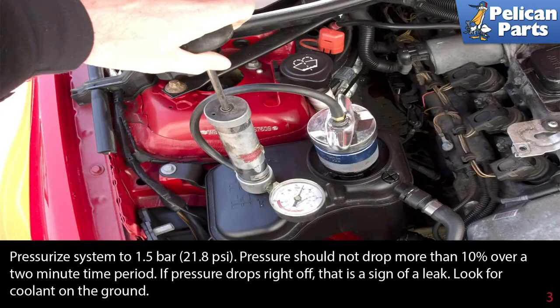Pressurize the system to 1.5 bar, which is 21.8 pounds per square inch. The pressure should not drop more than 10% over a two-minute time period. If the pressure drops right off, that's a sign of a leak.